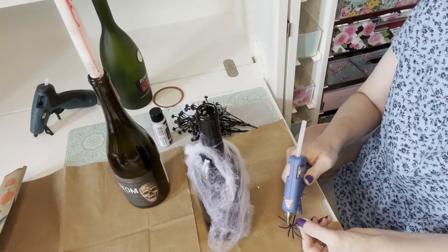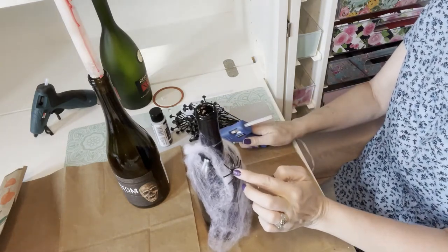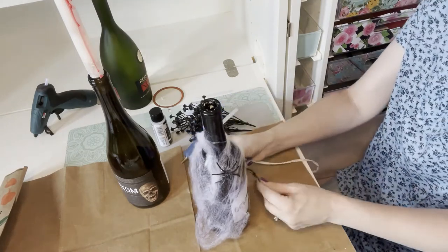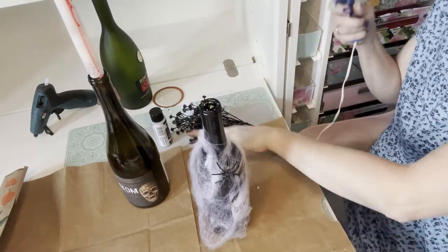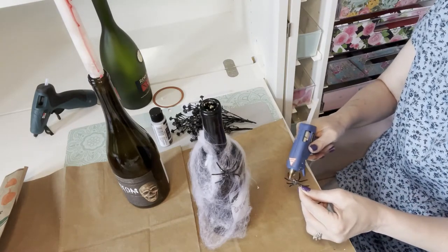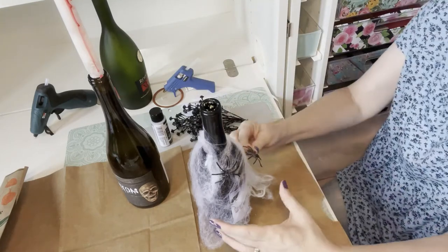I'm using a little bit of hot glue gun to make the cobwebs stick in place, and I'm taking two spiders and gluing them right onto the bottle itself. Hopefully you've been following along with my Halloween ideas — if you're having a Halloween party I'd love to hear your ideas in the comments below. If you like this video, please give it a thumbs up.